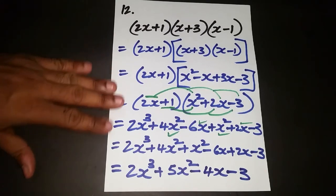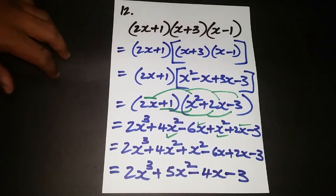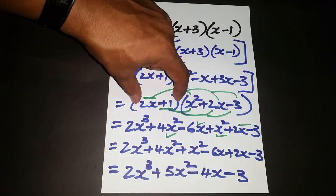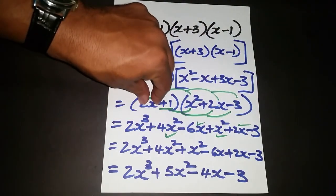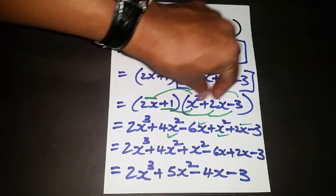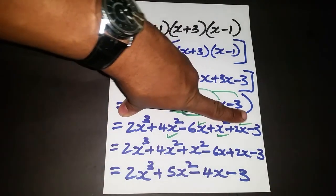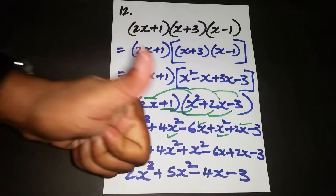You can replay this video as many times as you wish. The method for three brackets: expand and simplify the back two, then multiply the front bracket by the result, distributing each term carefully. Look for like terms — account for all six — and write your final answer. Hope you found this insightful, see you in the next video.